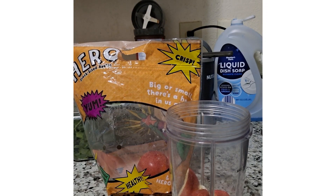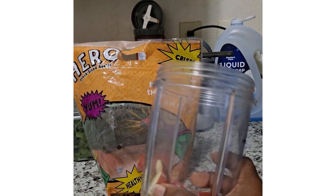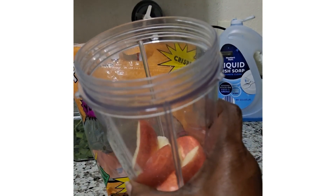Here I am again. I'm back. I'm getting ready to make a smoothie.